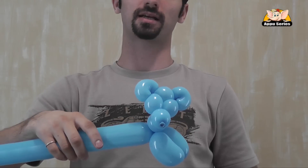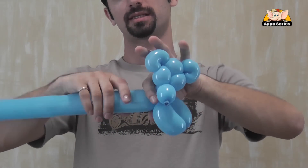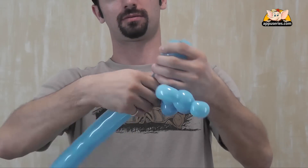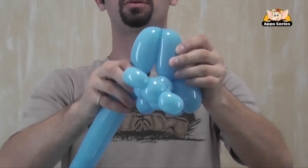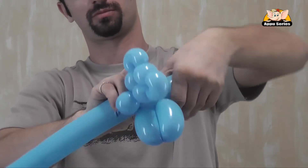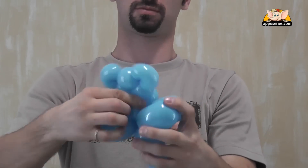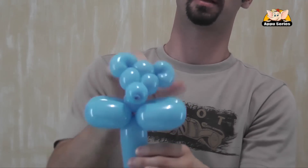We do exactly the same on the other side for the second hand. And then we twist it. Then we have the head, ears, nose, and the hands. And then we're going next to the body.